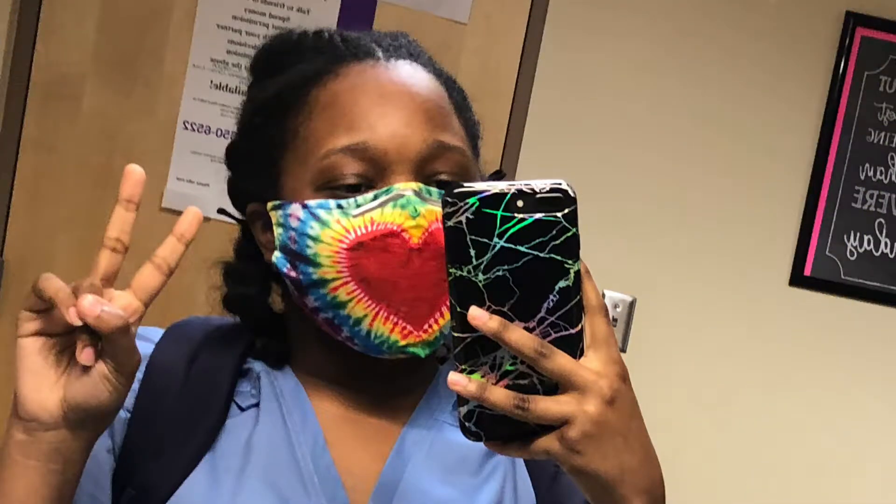Hi YouTube, my name is Rachel, welcome to my ultrasound journey. If you're new here, welcome to my channel. Today I will be showing you guys my school supplies that I use for ultrasound school.